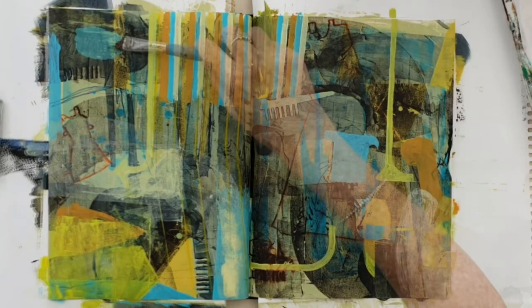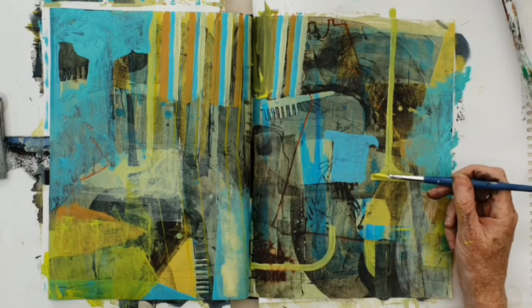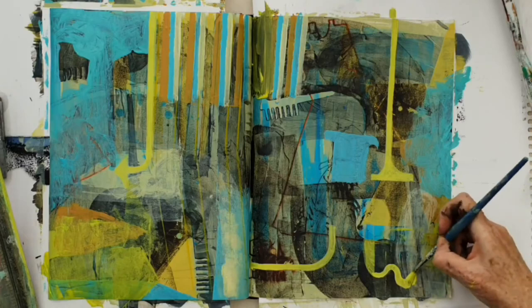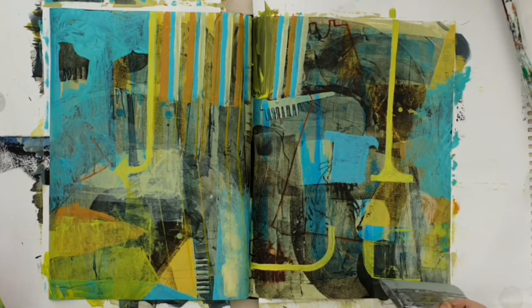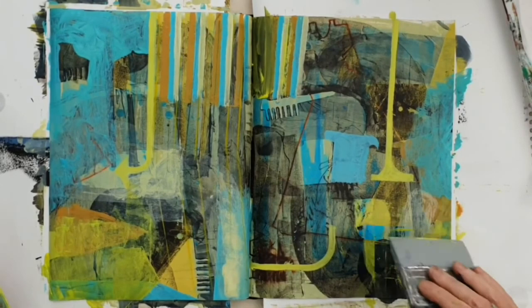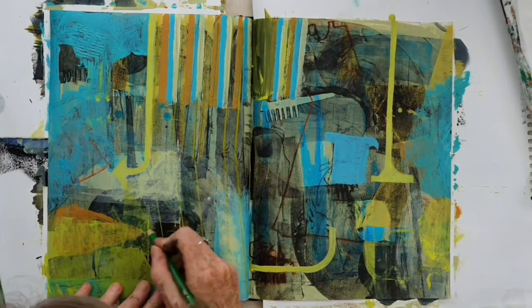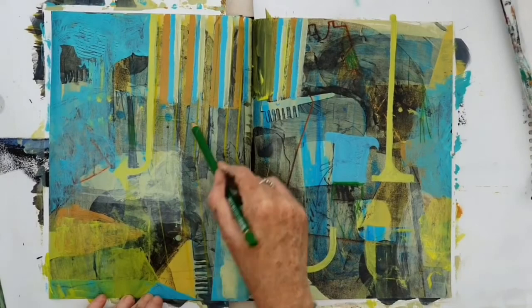Laying in thick paint over thin paint, always thinking about what will look good with what I've already got, and fine-tuning those shapes that I want to be heroes in the painting. I'm always trying to find a balance between a very intentional type of mark and something that's more loose, free, and expressive.